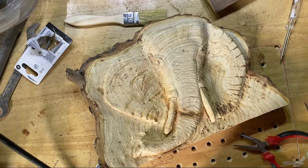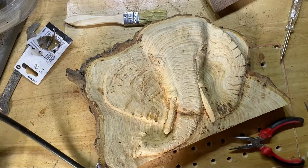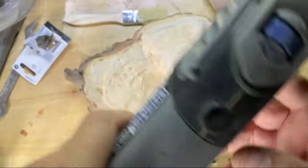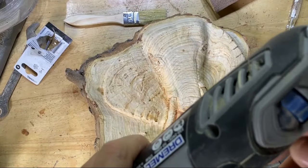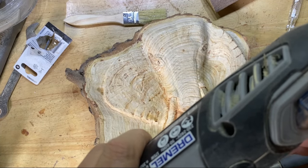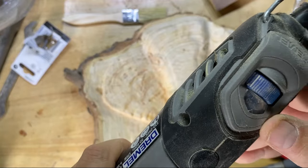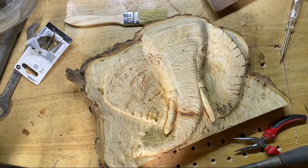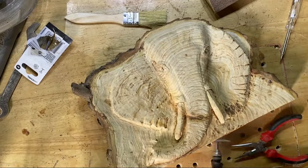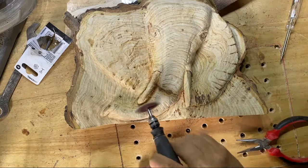I always turn the speed down on the Dremel to around 10,000 RPM when I'm sanding so it doesn't use up the sandpaper too quickly — and that's the same with any sanding, including with the Dremel drums.